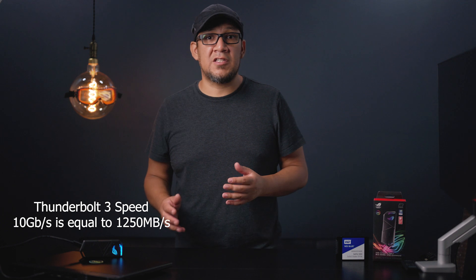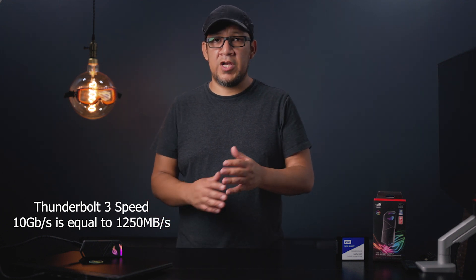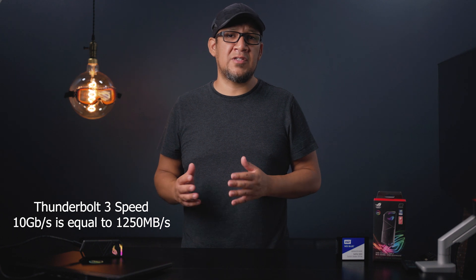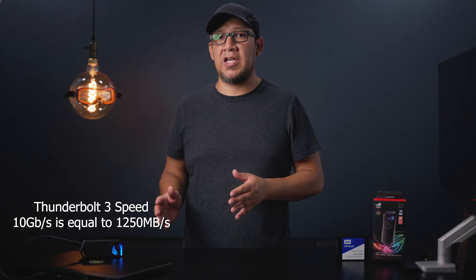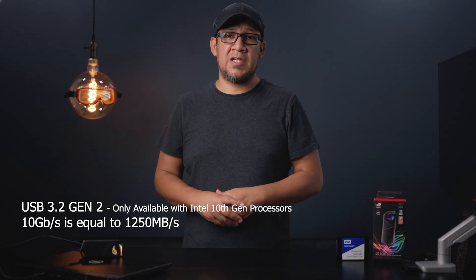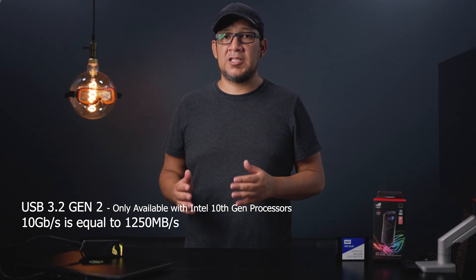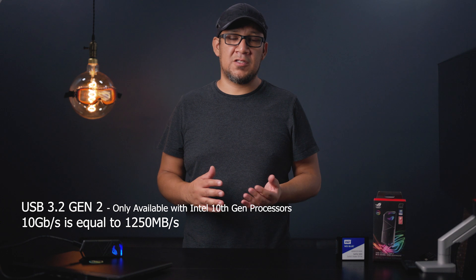The NVMe drives that I'm using do come with very nice advertised specs, but those specs don't mean much to me if they're not at par with the type of work that I do and the type of files I'll be transferring. This enclosure is advertised as being 10 gigabits per second, which if you do the math, means I can go 1250 megabytes per second. All the drives I'll be testing today are at least 2000 megabytes per second in transfer rate, writing speeds and whatnot.